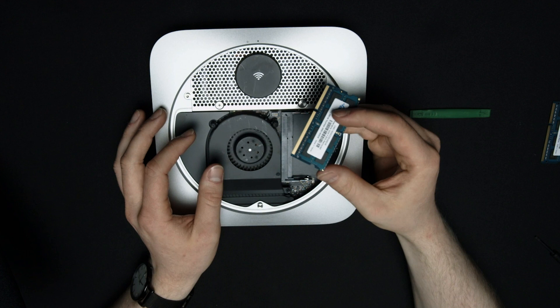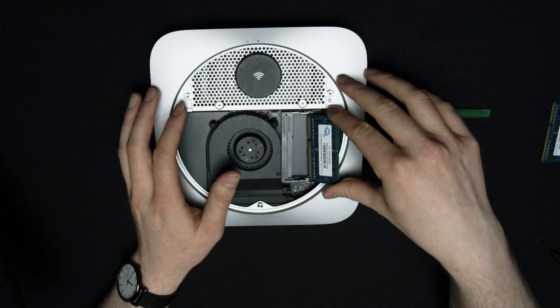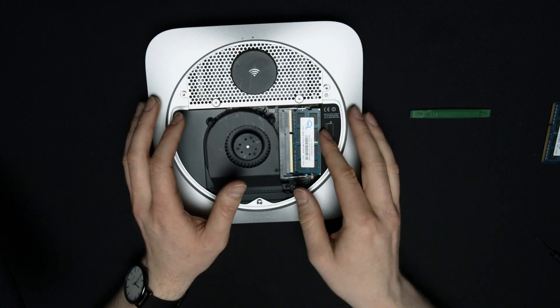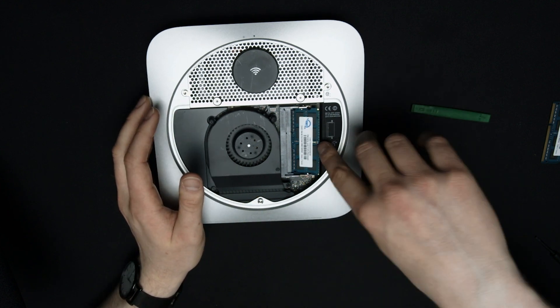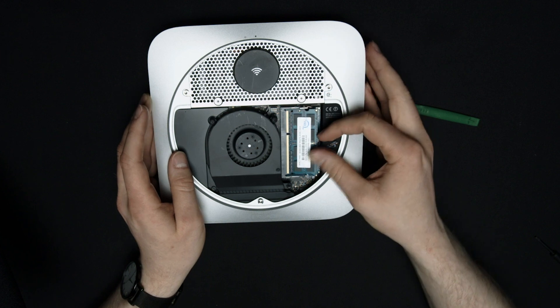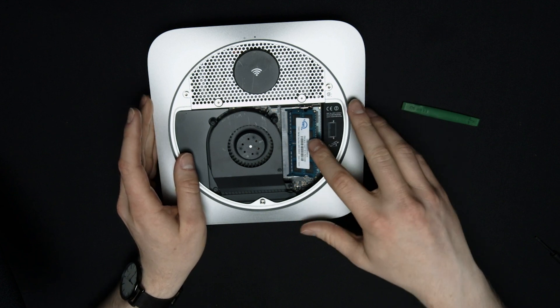Now that we've got all that done, it's time for the easiest part of this upgrade — replacing the RAM. We already took out the RAM at the beginning, so now you just need to grab your new sticks of RAM and put them into place. Take the first stick and put it into the bottom slot — you have to come at it at about a 40 to 45 degree angle and gently push it in. Once it's in, push the edge down until it locks into place. Then take the second stick and do the same thing on the second slot.